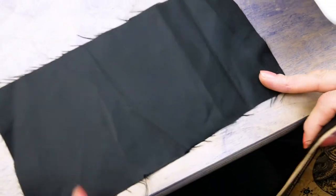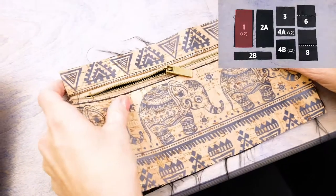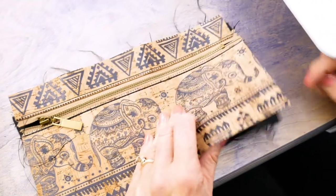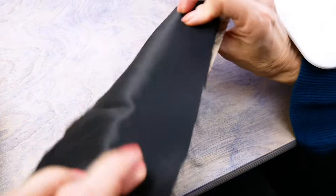Lay this completed piece right sides together with lining piece 1 — the one without interfacing — and baste around the edges with a 5mm stitch length.